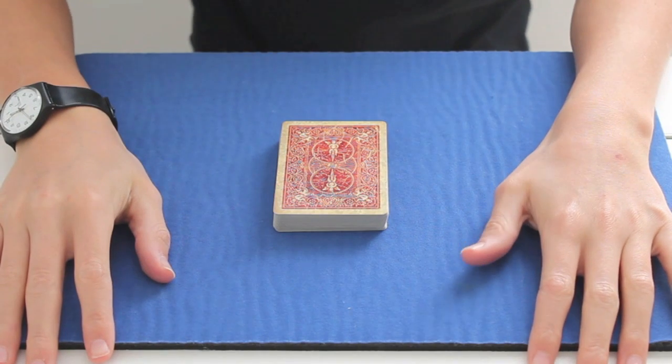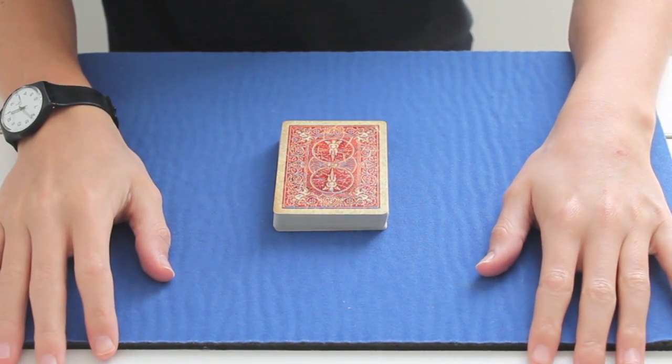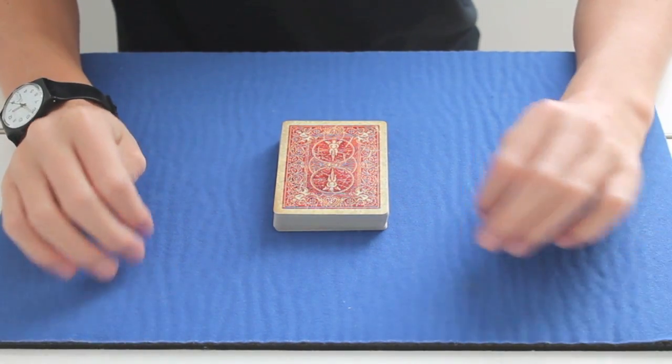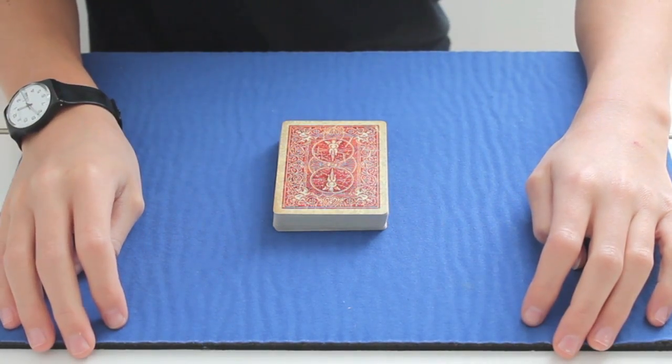Hey guys, I'm the Illusionist and today I'm going to show you one of the simplest mind reading magic tricks ever. Sorry there wasn't any video earlier, but I come back from school pretty late and it's night time so the light is crap. So that's why I'm doing this video a bit light. Let's get started.